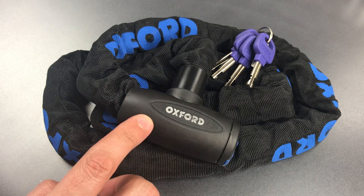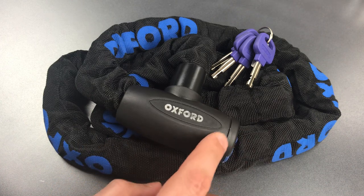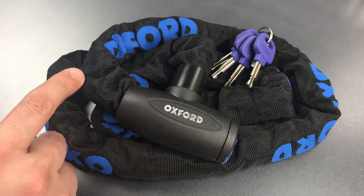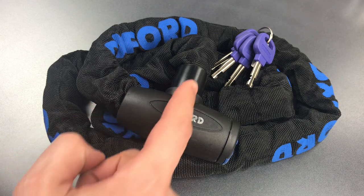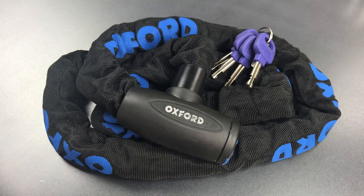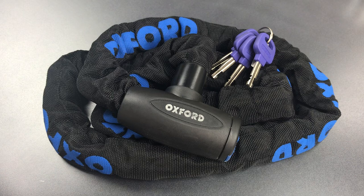Now one note about this lock: there is no way that I've found to non-destructively remove this plastic or the nylon sleeve, which appears to be wired in place under the plastic on both ends. Because of that, I've not yet examined this for design flaws because I'd have to destroy the lock to do it. But from what I can see without destroying the lock, it does appear to be a competent product. In any case, let's see what it takes to pick into this.